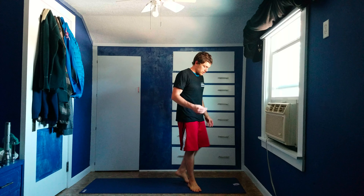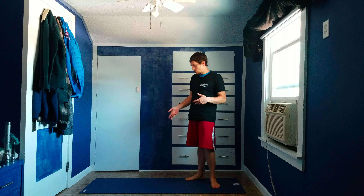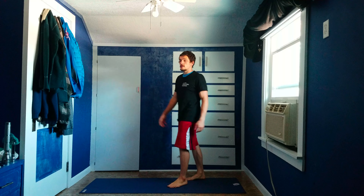Hi everyone. This is going to be an overview of how to do the shoulder unwinding sequence. This is a really comprehensive shoulder joint movement mobilization, so really effective. I'm going to demonstrate how to do this standing first and then get on the ground and demonstrate that way, which will show the motions in a more effective viewpoint.